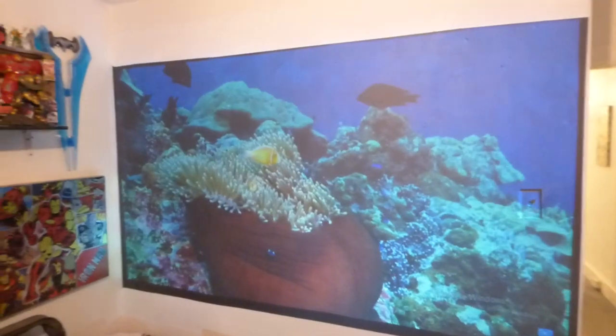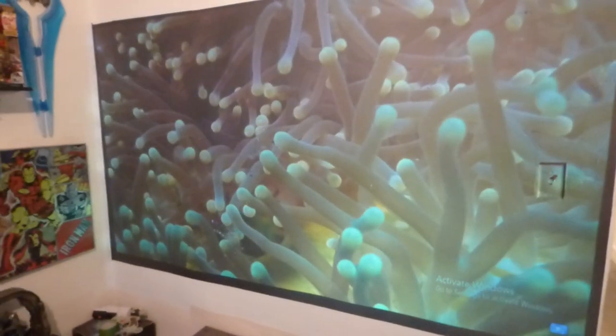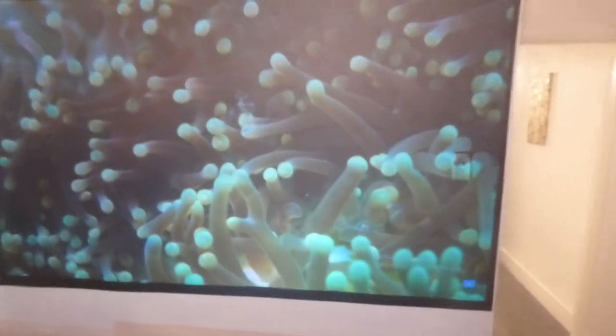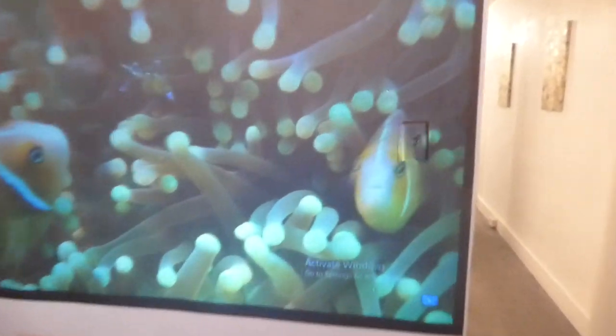I can have all the lights on, do my work at the table, without the screen washing out or fading. Right there is a light switch right there.